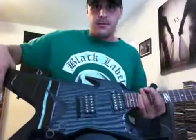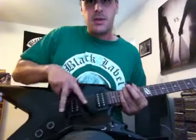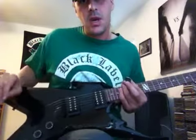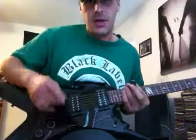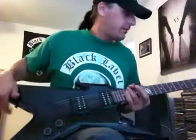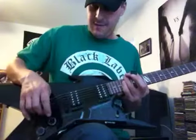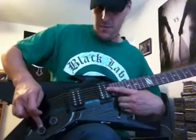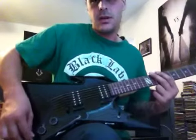The body consists of a few things. You got your pickups right here — this is the bridge pickup, this is the neck pickup. It's got a fixed bridge, which means no whammy bar — I'll get to that in a second. It's got three knobs: you got a volume knob for this pickup, and a volume knob for this pickup.